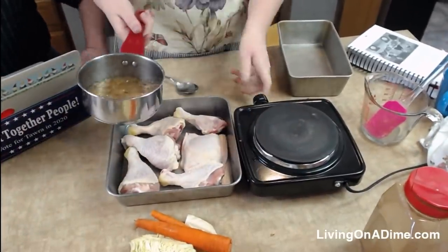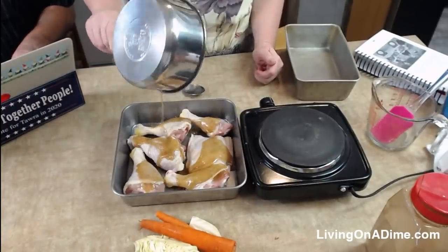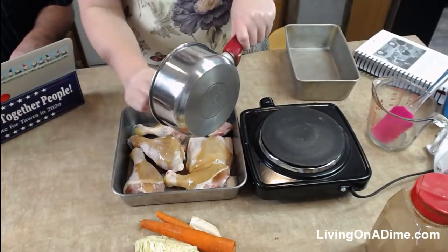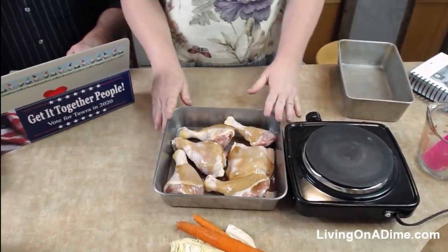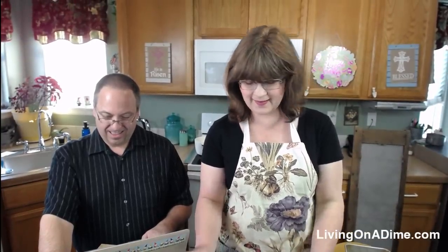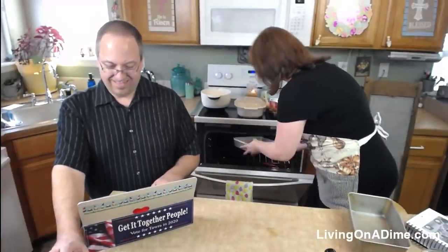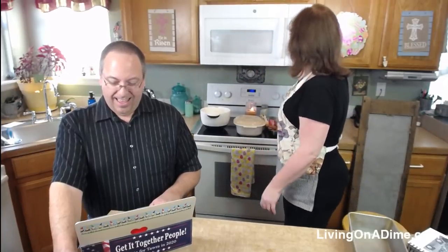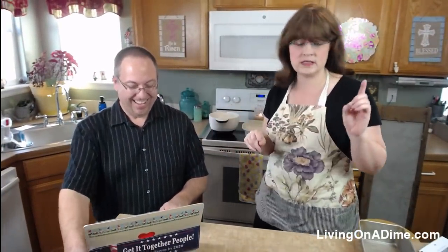Okay so you're just going to pour your maple glaze over your chicken pieces just like this. Dave loves maple — Dave's our maple dude! Then you're going to throw this in the oven and bake it at 450 degrees. Oops — I did it wrong again! Every time I make this chicken I do it wrong. You're supposed to put the chicken in and cook it 10 minutes first, then pour the glaze over it. But we'll just go with it — we're going to bake it for 25 minutes.